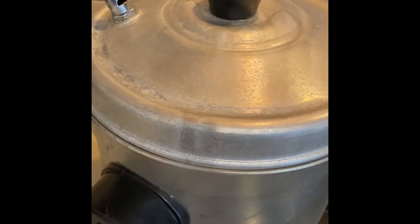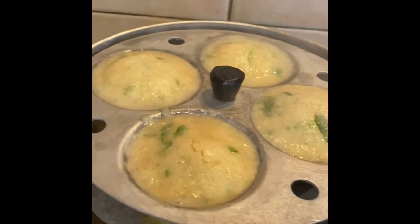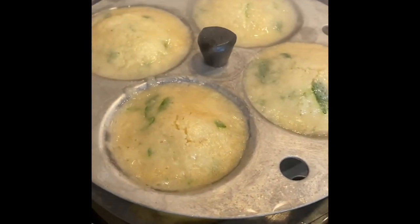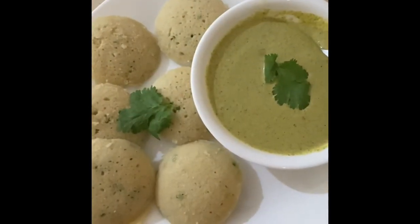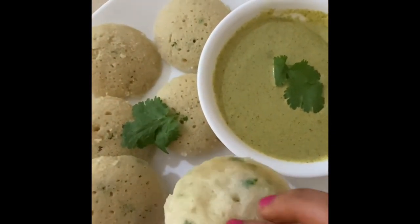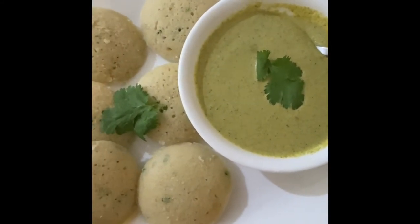After 20 minutes it's done — I've turned off the gas. The idli looks beautiful and so soft. I'm going to let it cool down and then move it onto a plate. The idli for Navratri is ready! The best thing to serve with it is coconut chutney.